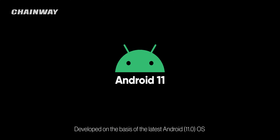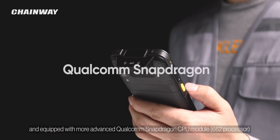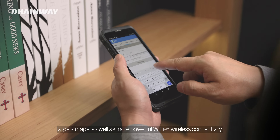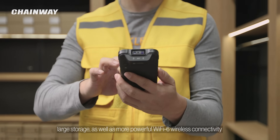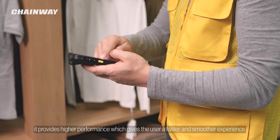Developed on the basis of the latest Android 11.0 OS and equipped with a more advanced Qualcomm Snapdragon 6.2 processor, large storage, as well as more powerful Wi-Fi 6 wireless connectivity. It provides higher performance, which gives the user a faster and smoother experience.